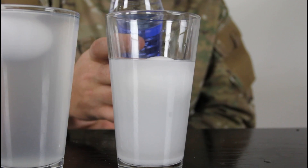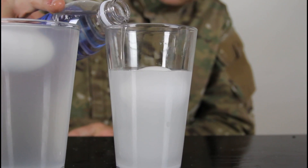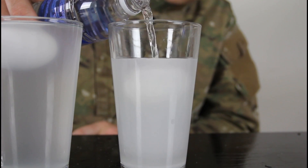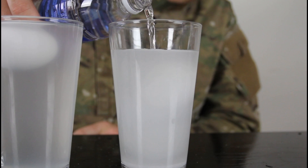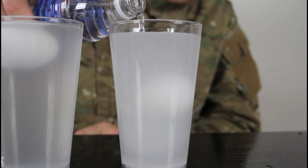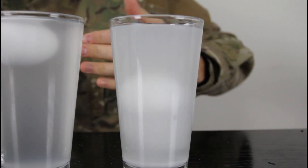Alright, and now we're gonna put regular water on top of the egg, carefully, you know what I mean? See what happens. The egg actually stays in the middle!